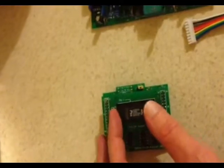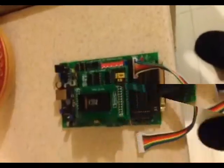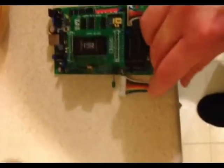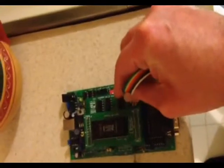Place the TSOP48 in the TSOP48 adapter. You'll need a 16-bit adapter for this. Place it in a Willem programmer or other chip programmer, then connect it to your computer and load the software.